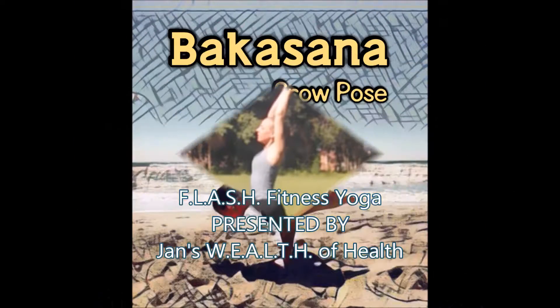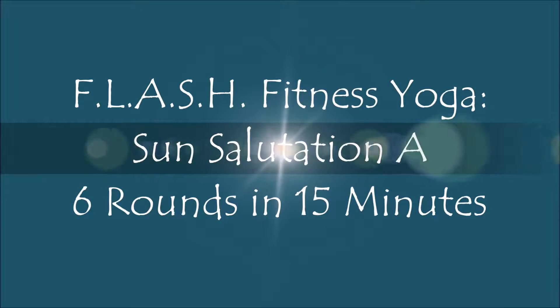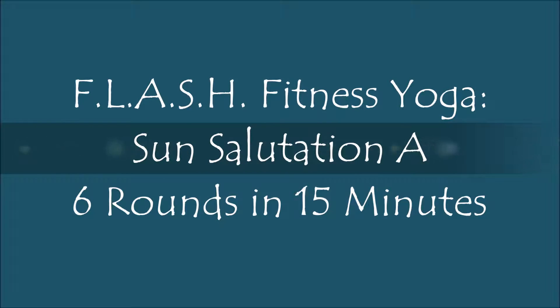Welcome to Flash Fitness Yoga with Jan. Today we're going to do Sun Salutation A — six rounds in 15 minutes.